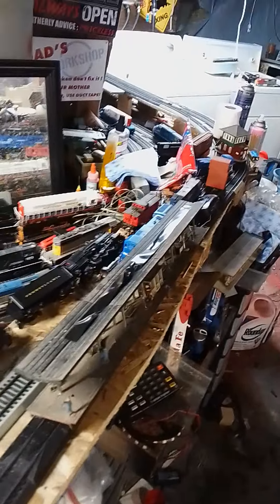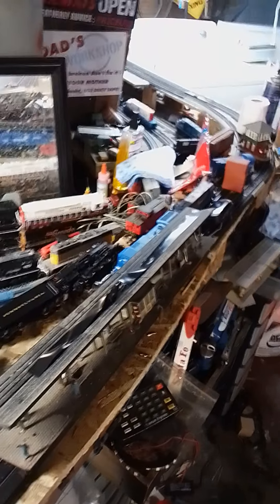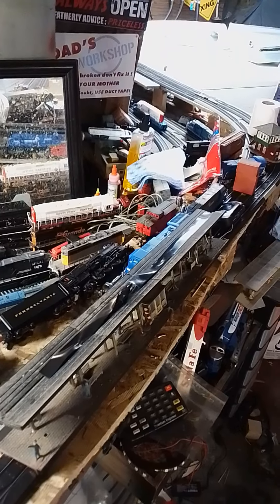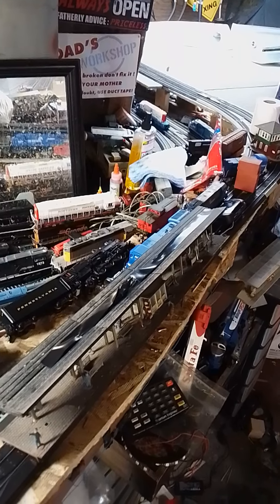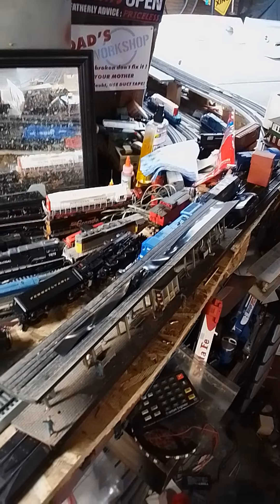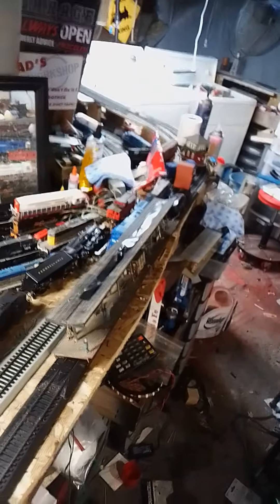Thank you for watching. You will see soon enough the platforms and station lit up, and then I'm gonna work on my buildings a little bit each day. Forgive me for the mess — I've been working on some projects and cleaning the track. Things will change. Thank you for watching; please hit the subscribe button, comment, and hit the like button. Keep your comments clean because children and people of underage watch this channel.